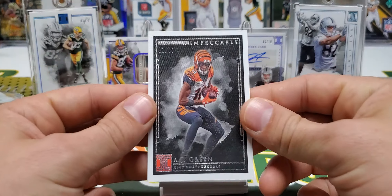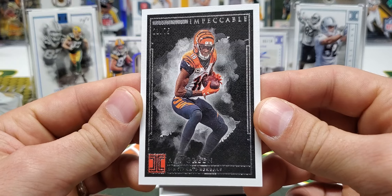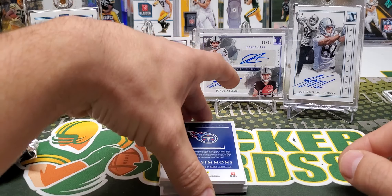Next card is AJ Green out of 75 — 21 of 75. Beautiful cards.